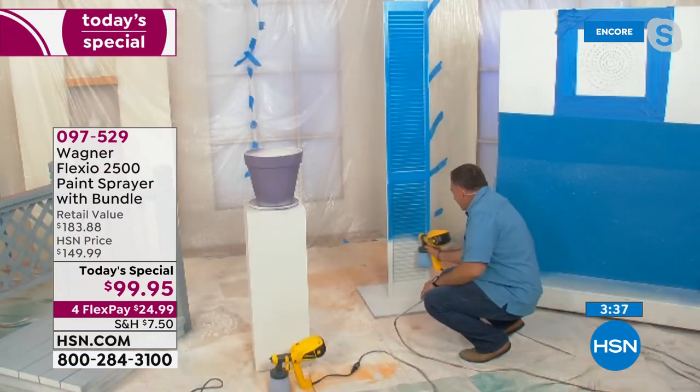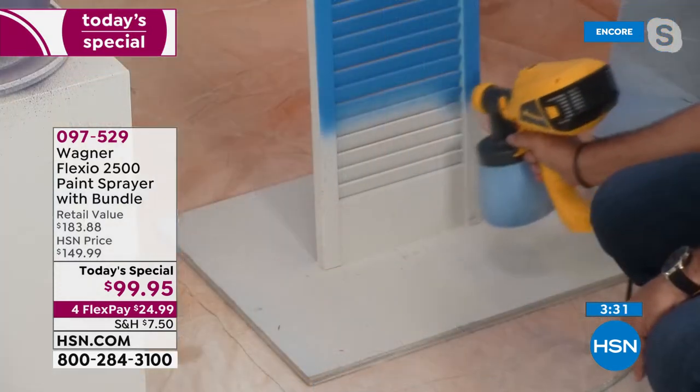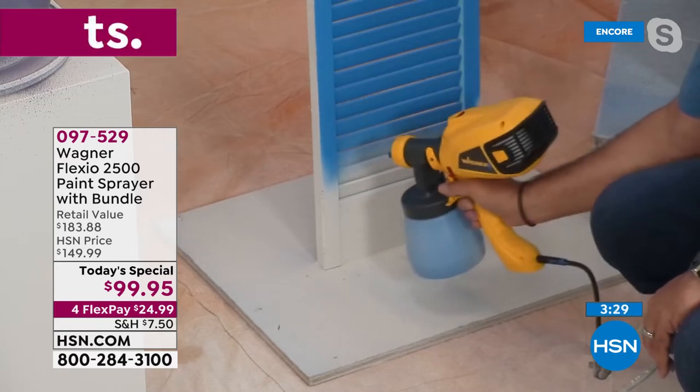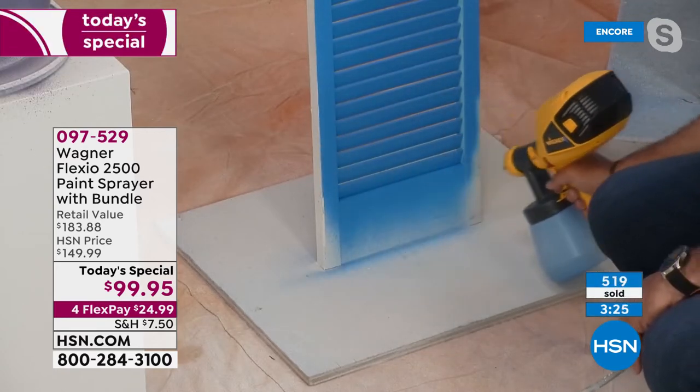You know what I love about this? I'm not going back and forth to a bucket. I'm not going to a paint tray. Paint isn't dropping all over the place where you have to clean up anywhere. You've got complete and total control with this. There is a high power and there is a low power, but look at those results — you'll get those results every single time.